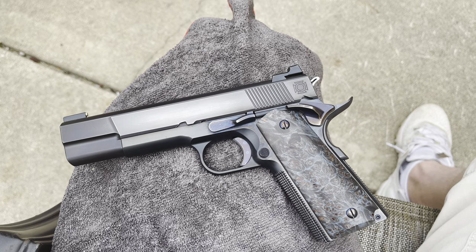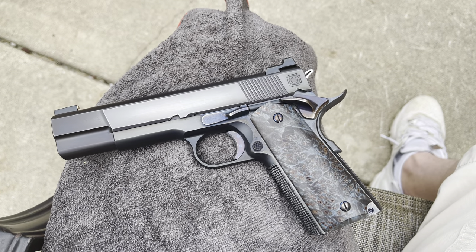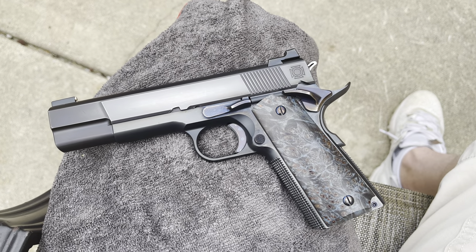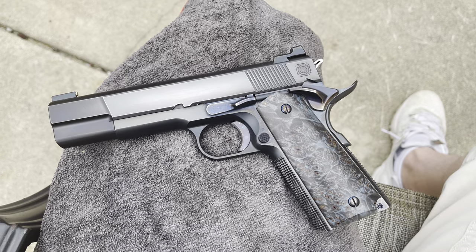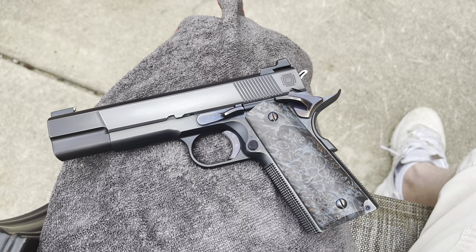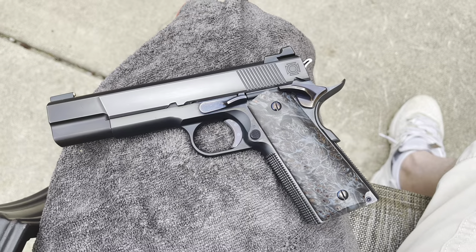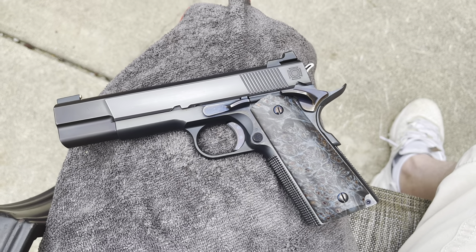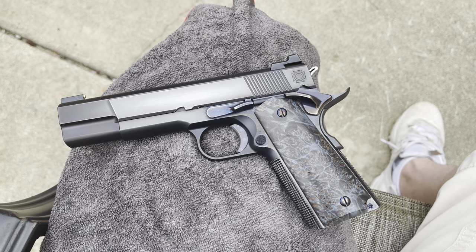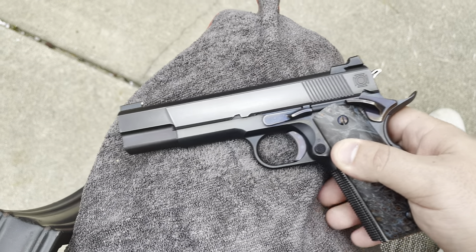Today we are looking at my Bunker Arms, now known as Bunker Machine Works BA0007 1911. I wanted to take a moment and show this off because this firearm in particular is certainly one of the most meaningful to me. I'm super prideful when it comes to this one — it's a firearm that I honestly love.